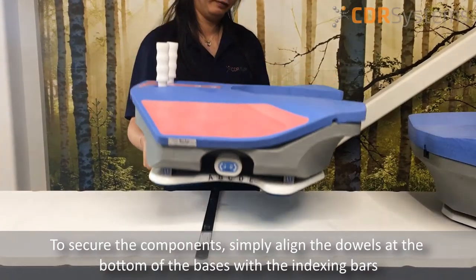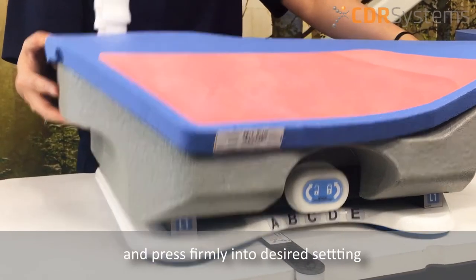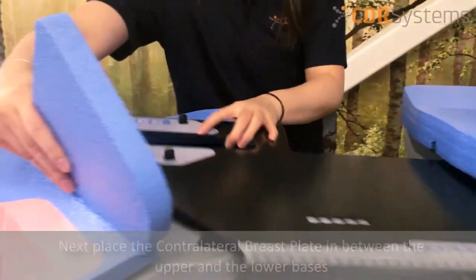To secure the components, simply align the dowels at the bottom of the upper and the lower bases with the indexing bars and press firmly into the desired setting. Next, place the contralateral breastplate in between the upper and the lower base.